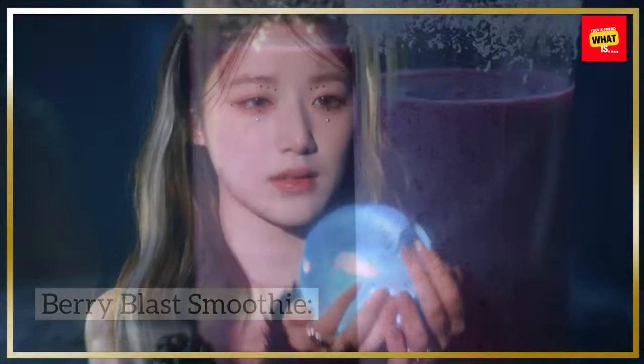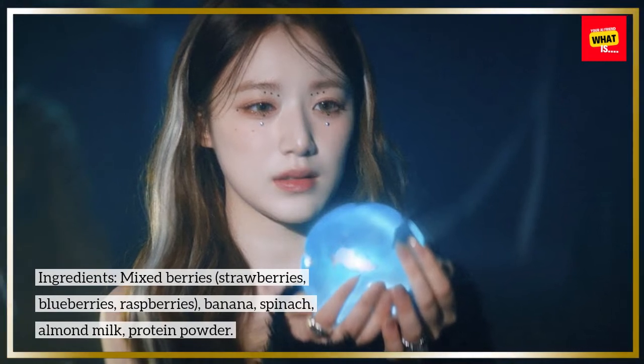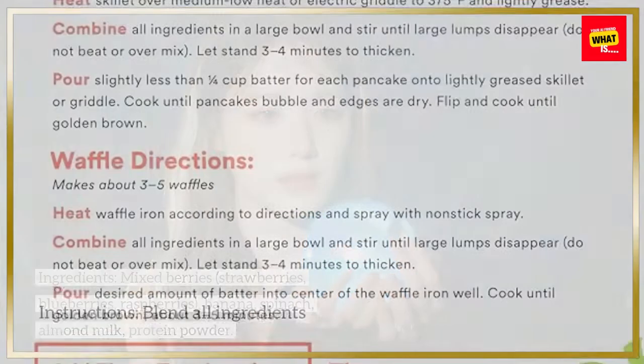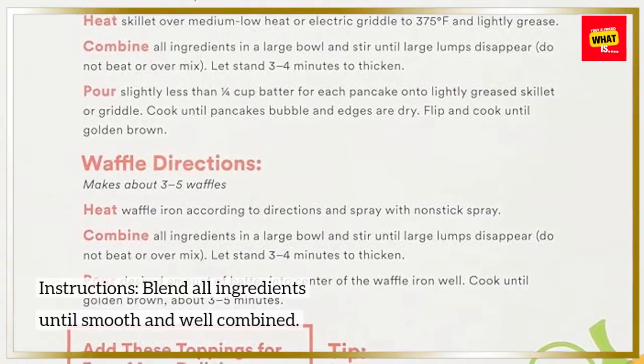Berry Blast Smoothie. Ingredients: Mixed Berries — Strawberries, Blueberries, Raspberries — Banana, Spinach, Almond Milk, Protein Powder. Instructions: Blend all ingredients until smooth and well combined.